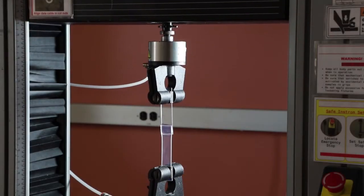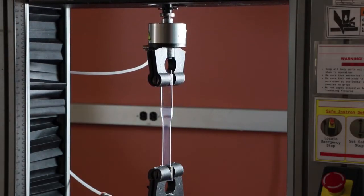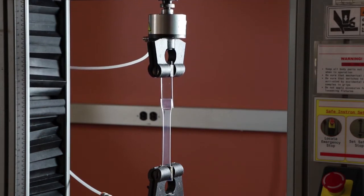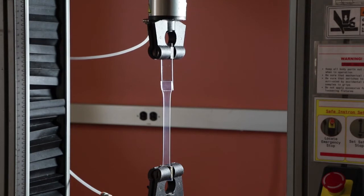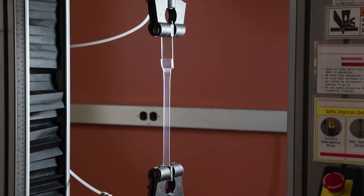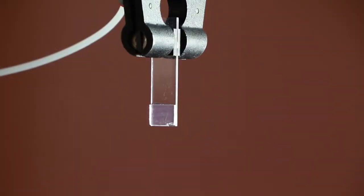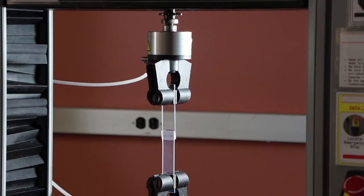using an Instron physical tester, shown here. The new flexible adhesives provide high adhesion to the TPE substrates and hold strong even as the TPE begins to elongate, deform, and eventually break the TPE.